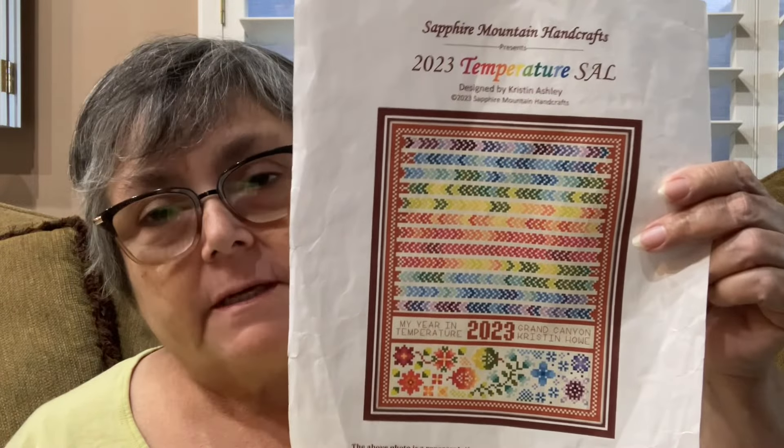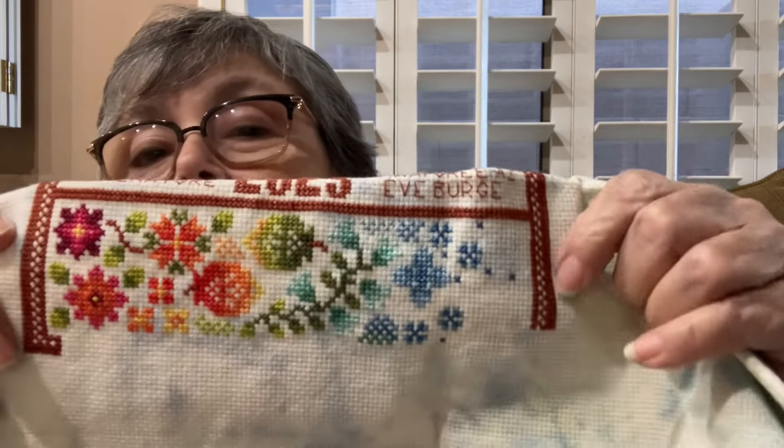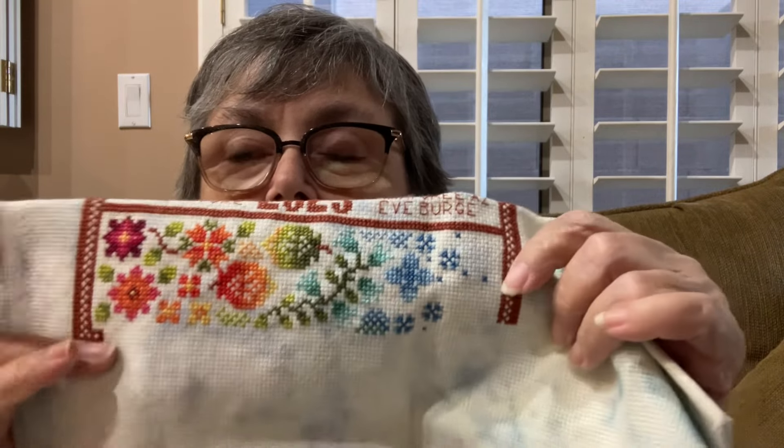Now we come to the temperature charts. This is the 2023 temperature SAL, and I'm working on the bottom part with the flowers. I am almost all the way across, and I am so pleased with the way this looks. I'm reluctant to go ahead and stitch all of the rest of the border, mostly because the color is the same color I'm using for the hottest color for the turtles. I'm going to have to go get another skein, I think, but that's okay because I need a color that's in the cranes too.